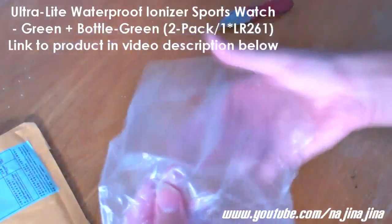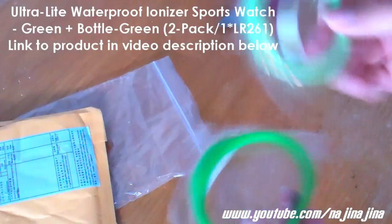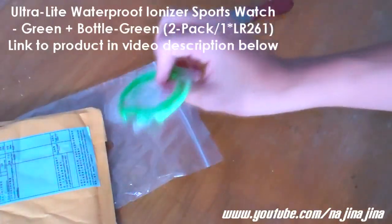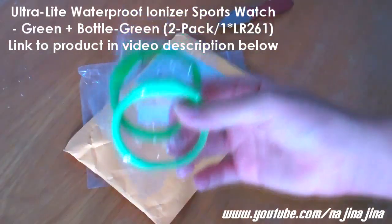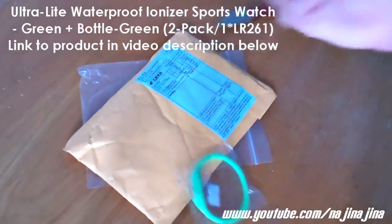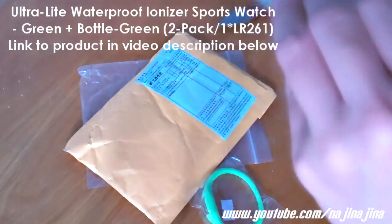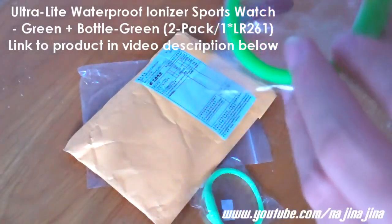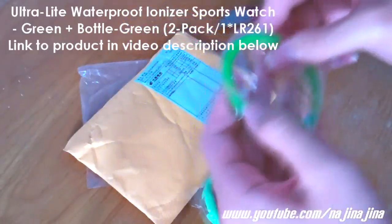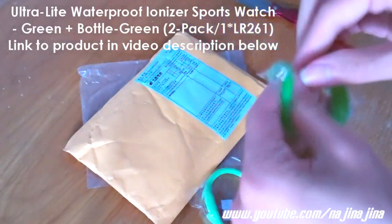When you order it, it's a two-pack so you cannot choose to buy one only — you buy both together. One is light green and one is dark green. I've also got the black and white one — you can check out the unboxing of the black and white one with other products from the link down below in the video description.